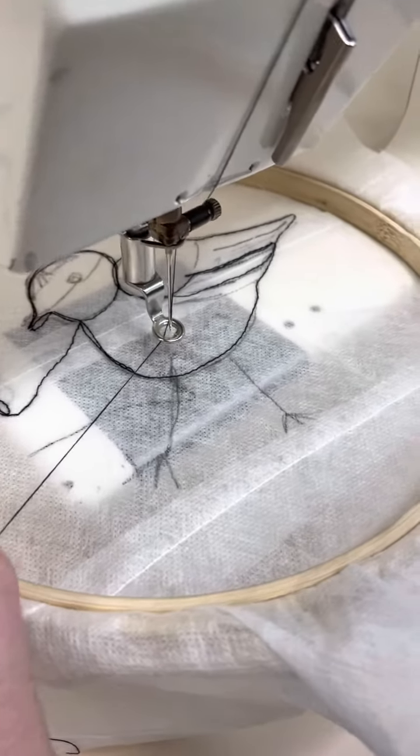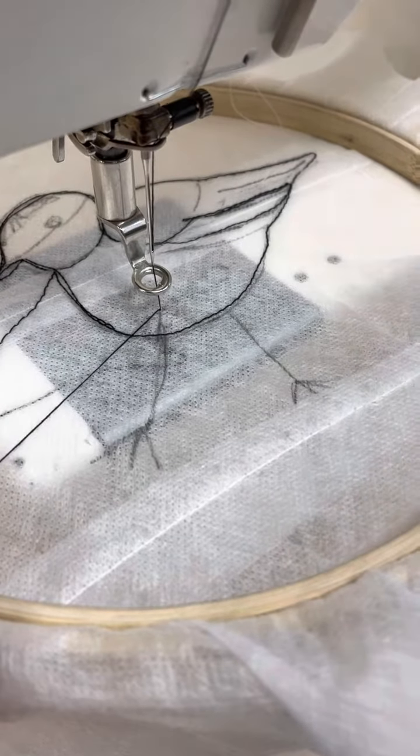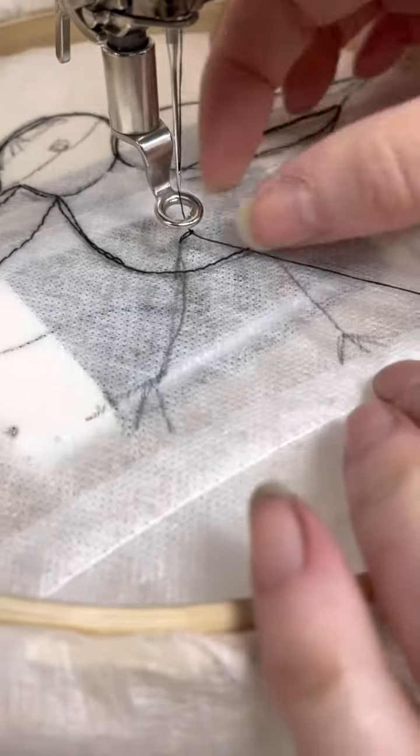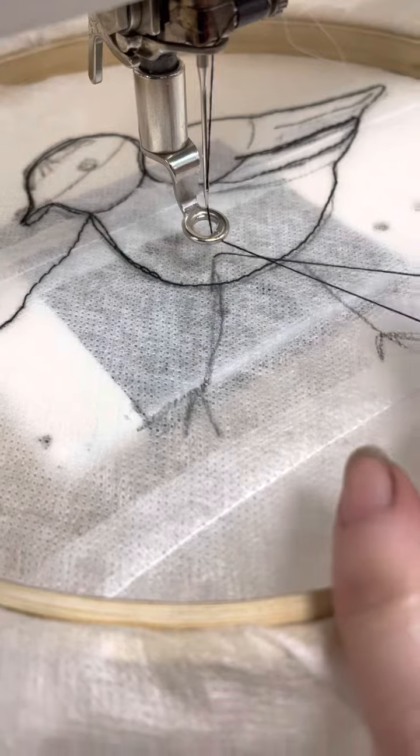To pick up the thread, we're just going to hold on to the top thread, turn the hand wheel down, and bring it back up — just like when we do the bobbin. Then we're just going to pull that up and you should see that bobbin loop come up. Bring that bobbin thread to the top.